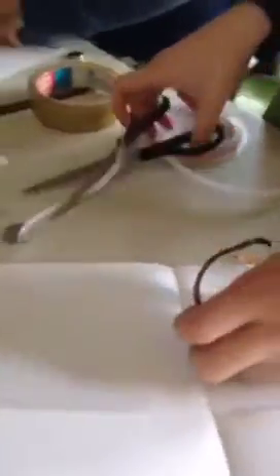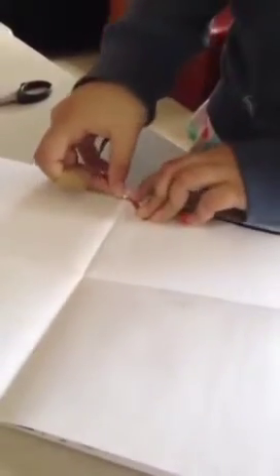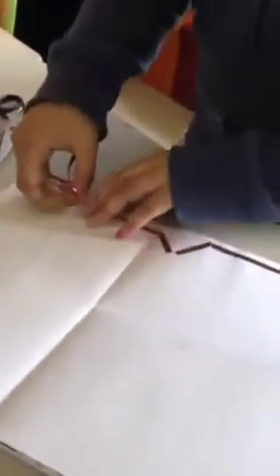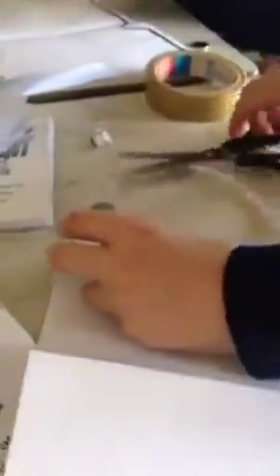Then you're going to put the other half of your copper tape down like that. You're going to fold it that way, push it down, and go all the way, just lining it up. Once you get around the end, you just want to cut the remainder off.